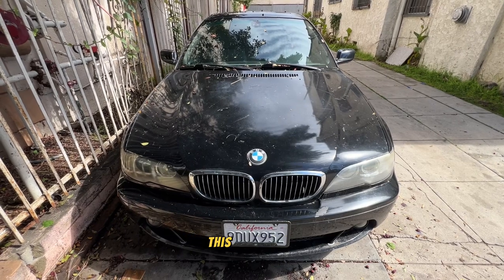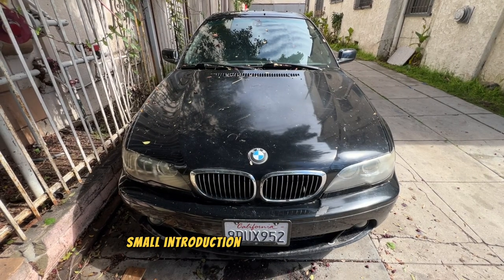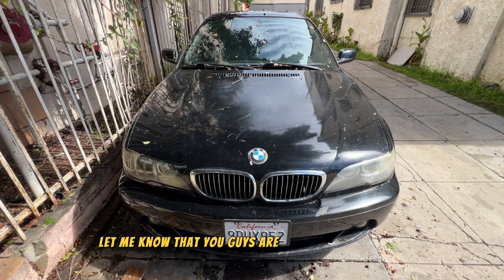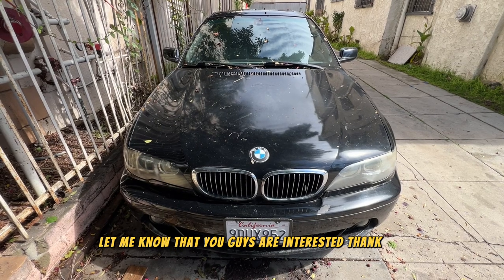With all that being said, this is a pretty small introduction to my build for my E46. If you guys like it, please don't forget to like, subscribe, and follow, and make sure to leave a comment to let me know that you guys are interested. Thank you.